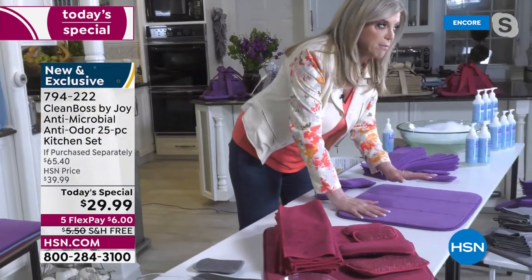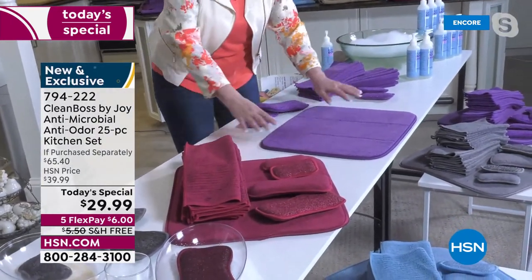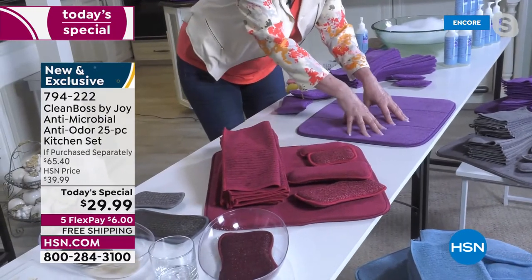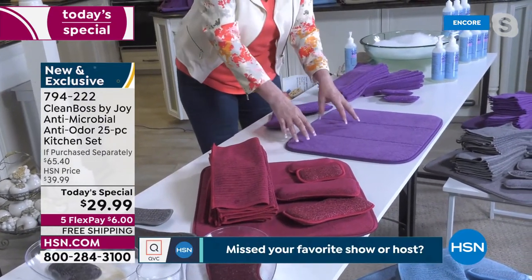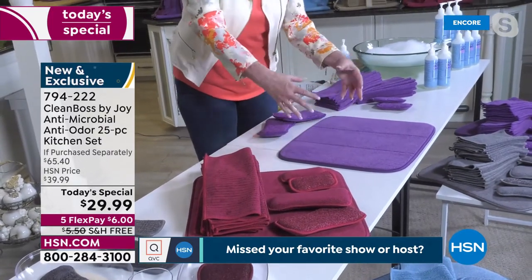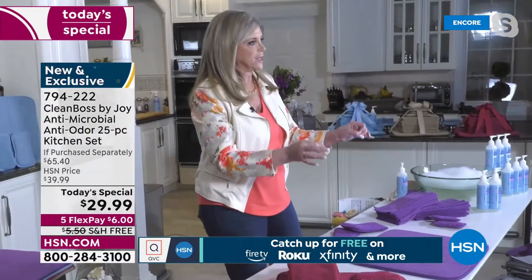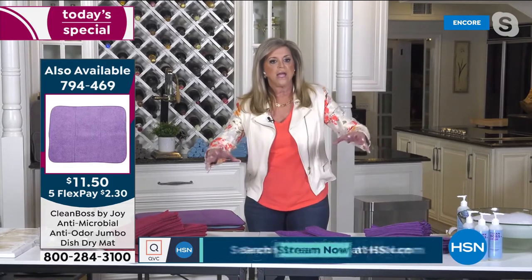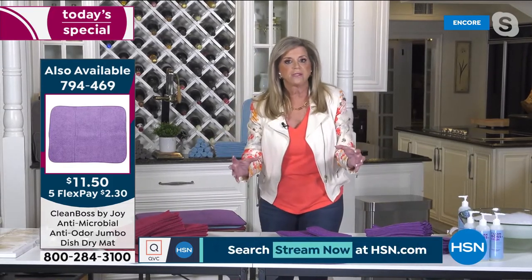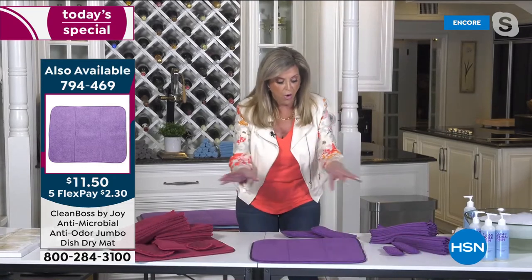Your dish drying mat — let me tell you what's going to happen. You're going to fill it with dishes and glasses. By the way, it cushions your glassware — it's not like a hard plastic dish rack. You're going to say, oh, it's wet — but it will dry so fast, it just sucks up the moisture. This technology actually loves moisture. It really is amazing.